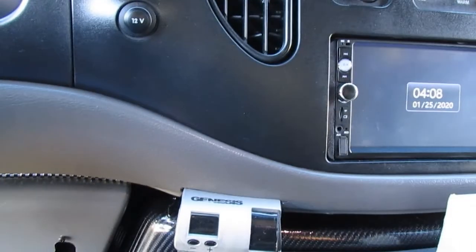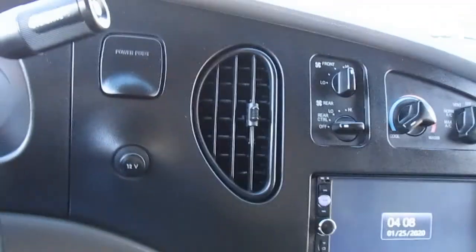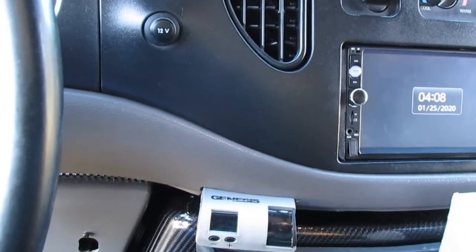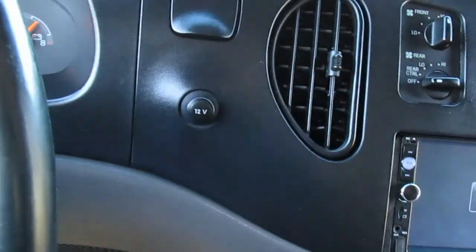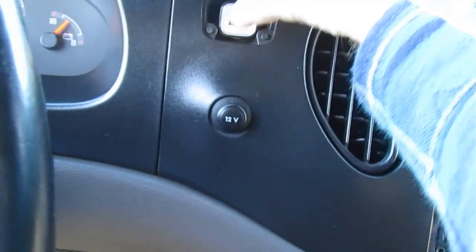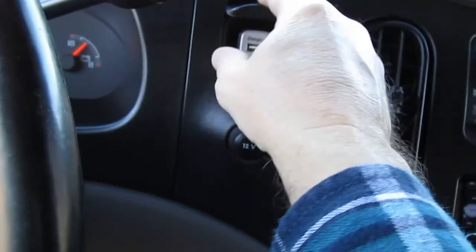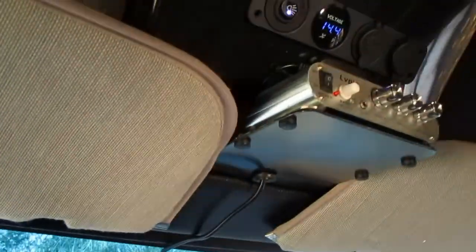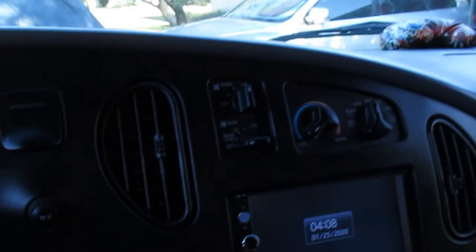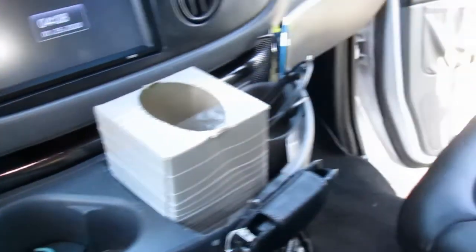You have your trailer brake controller here — it's flashing OC because we have an open circuit since nothing is plugged in. You have another 12-volt here, and another one that can be 12-volt or USB — for radar detectors or whatever else you need. So you have multiple 12-volt sources up here for charging. There are also extra little containers over here for holding charger cords. You have extra storage under each seat as well.